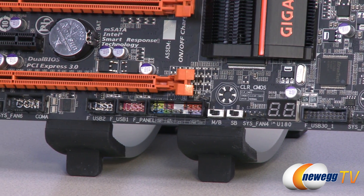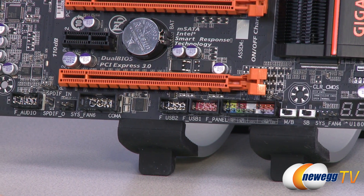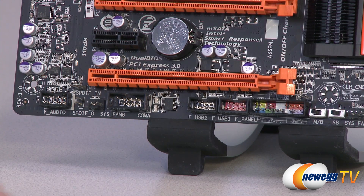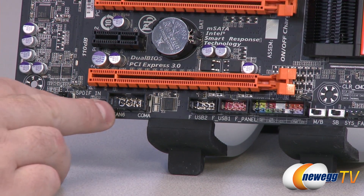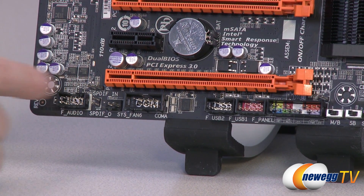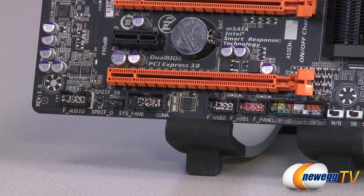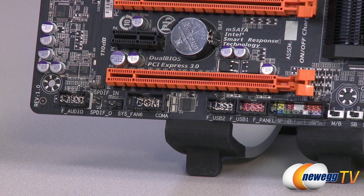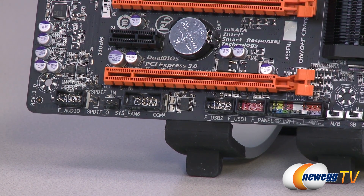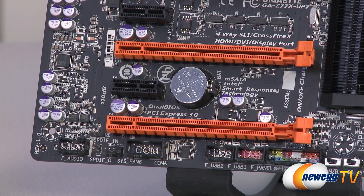Next to that you have your front panel connectors, all color-coded with a chart underneath. There are also a few USB ports — the red one provides additional power for charging devices, and there's a standard USB 2.0 port next to that. There's also a COM port, SPDIFs with both ins and outs for audio, and a Realtek ALC 898 audio codec integrated on this board with front panel audio connectors.